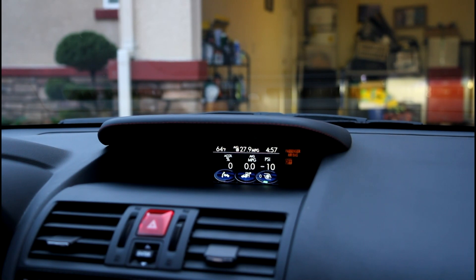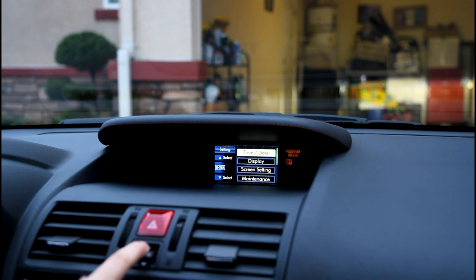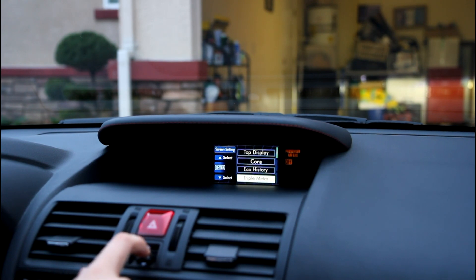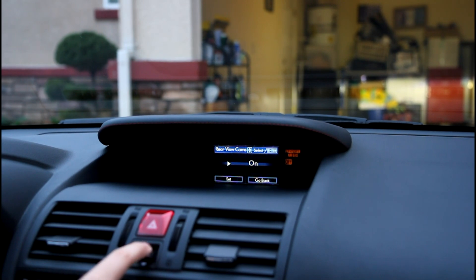In order to get those settings right, you want to toggle to the settings menu. You want to hold that enter button. After that, you want to go to screen settings, go all the way down to rear view camera, click on that, and you want to keep this delay on — so I'm going to leave it on and just hit set.